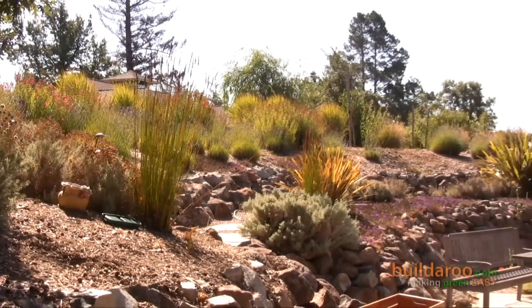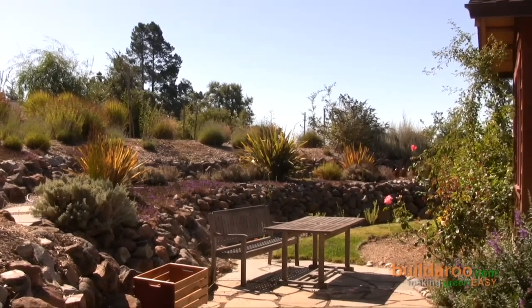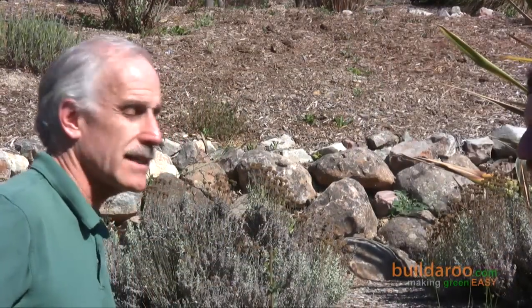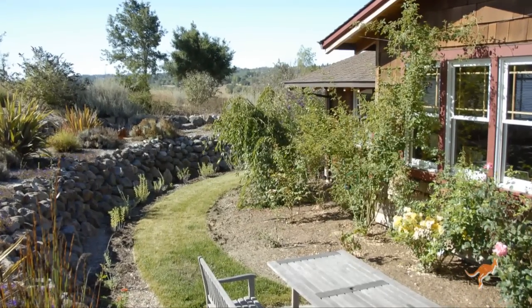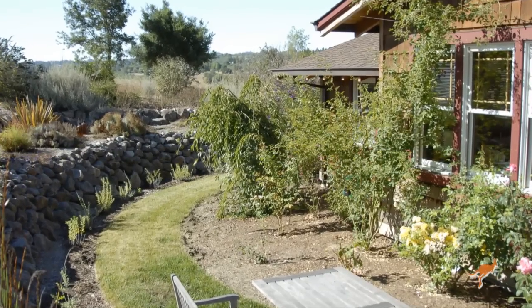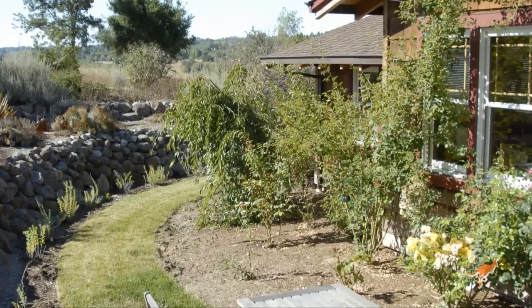We're down slope about 20 feet from the high point, and what we did was a double terrace. At the base of this terrace is a French drain — that catches the water, leads it around the side of the house, and redistributes it to the lower yard. We also did a French drain right along the perimeter of the house. Kind of overkill, but I wanted to keep the house dry.